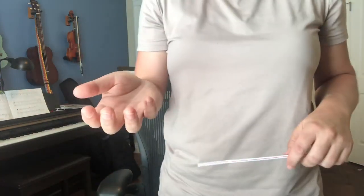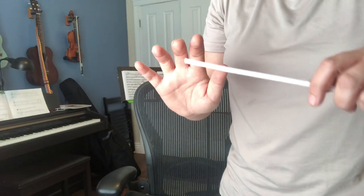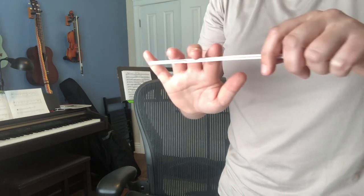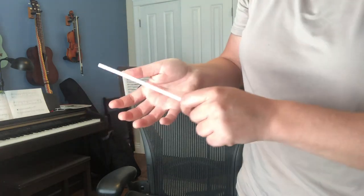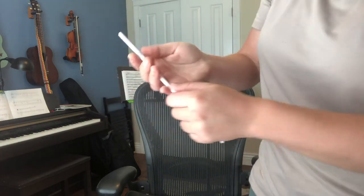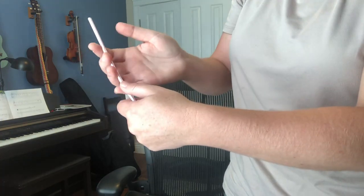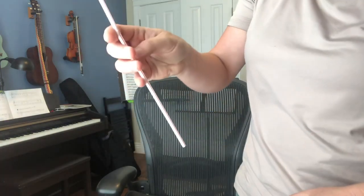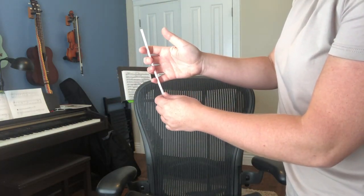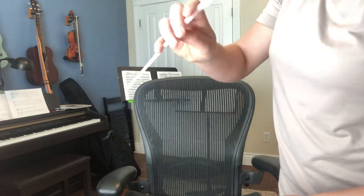In class, we flipped our hand over and went to that first line. When you curve your fingers, they all line up together. When they're straight, they go down, up, down. When you curve them, they all get to be the same. Turn your hand over, curve your pinky too, and curve your fingers around that straw on the first line — not the second line. Then just bring your thumb up across from your middle finger.